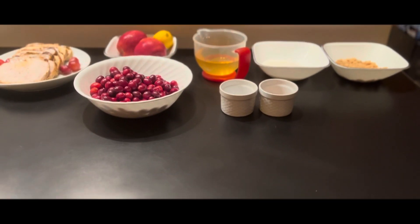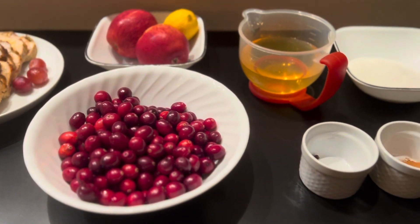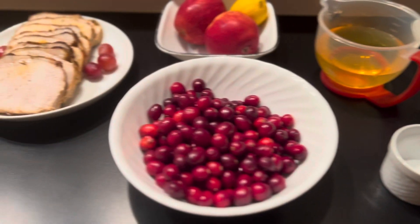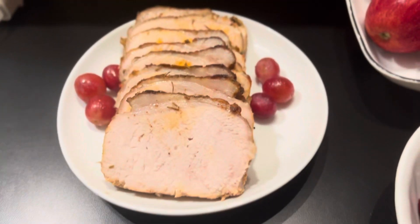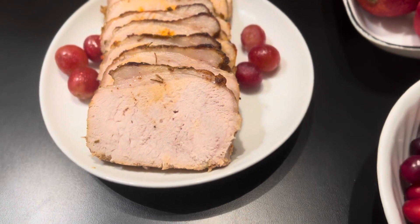Hello everyone and welcome! Today I am making a cranberry sauce with apples — this is actually my own recipe that I came up with. It will go great for the holidays, also alongside the roast I made today: a pork loin with rosemary that I'll be posting as well.